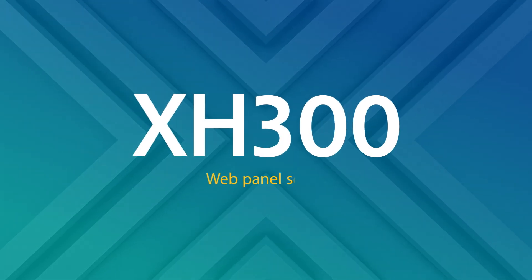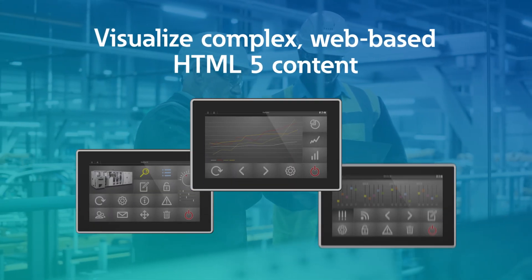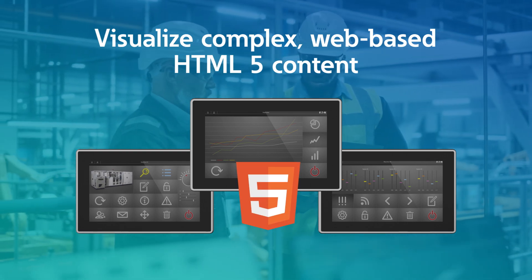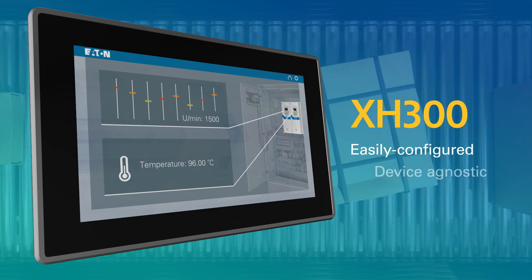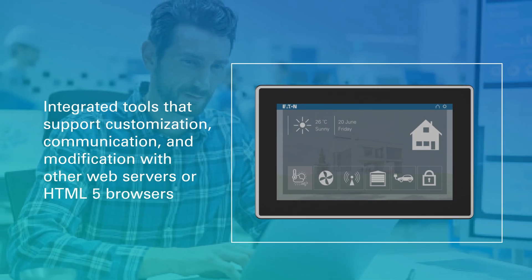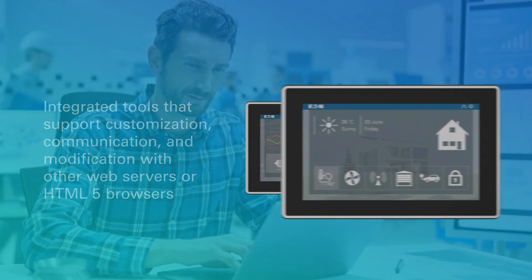Eaton's XH300 Web Panels series combines increased operational performance with the flexibility to visualize complex web-based HTML5 content on modernized HMIs. XH300 Web Panels are easily configured and device-agnostic, with integrated tools that support customization, communication, and modification with other web servers or HTML5 browsers.